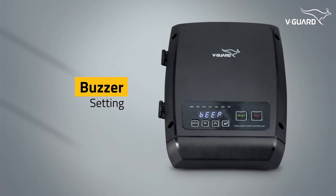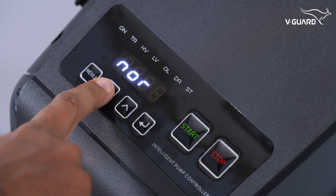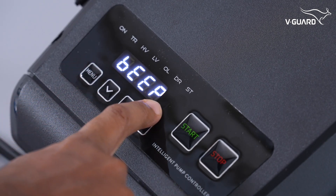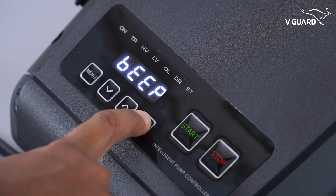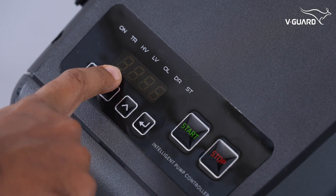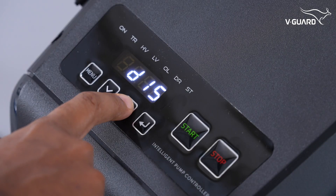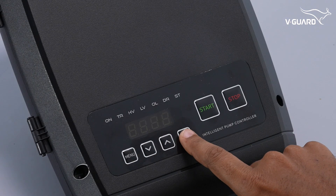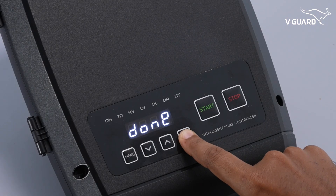The buzzer setting allows customization of startup and pump on/off beep notifications. Press menu and navigate to the beep menu option, then press enter. Select EN to enable or DIS to disable the buzzer notifications. Note that fault beeps will remain active regardless of your selection. Press enter to save your selection.